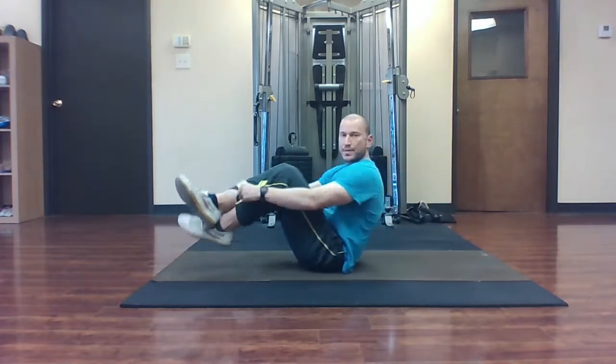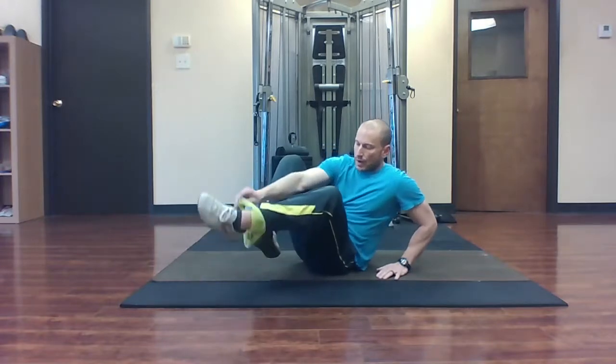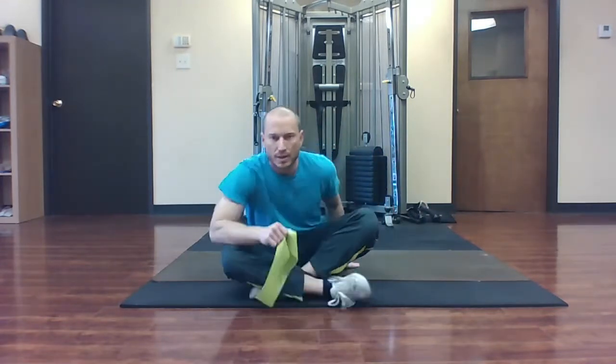I like to do 10 to 15 reps per set, two to three sets. This is a good way to activate and strengthen the glutes before you do other activities. If you find that your glutes are inactive, this is a good way to activate them and get them firing before you do other activities.